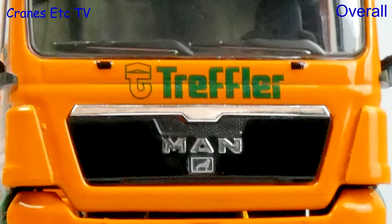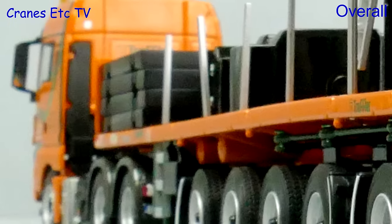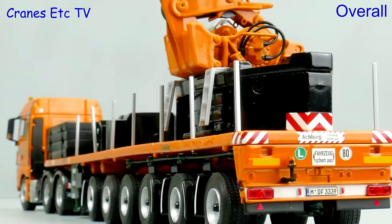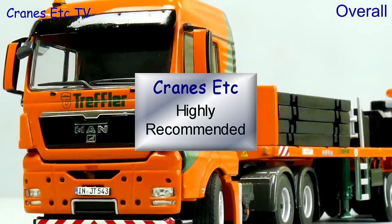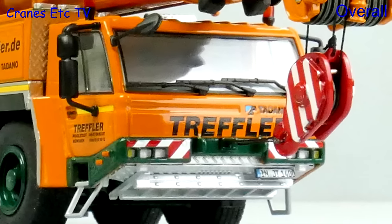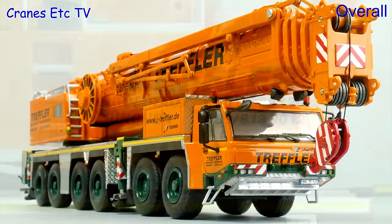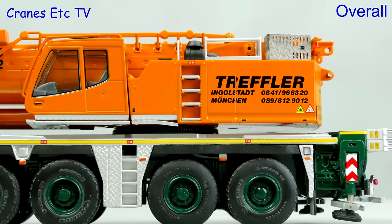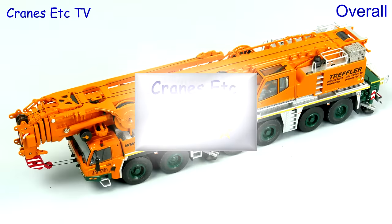Although Treffler uses Noteboom trailers, this model from WSI is good - it's nicely detailed and engineered, and of course it goes very well with the big Tadano in the same colour scheme, so it's highly recommended. The Tadano is also a very nice looking model in the Treffler colour scheme, of a high standard in terms of detailing and functionality. Overall as a large crane it's good enough to be rated outstanding.